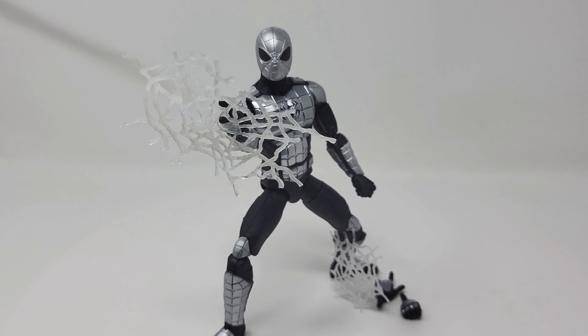Armored Spidey unboxed, posed up, ready to go — what do we think? I'm very happy with this figure. I picked it up at Walmart for, I think, $22.99. I'm not crazy about Marvel Legends figures going over the $20 price point, but I'm very happy to have this — it's such a different Spider-Man design that I wanted it on the shelf.